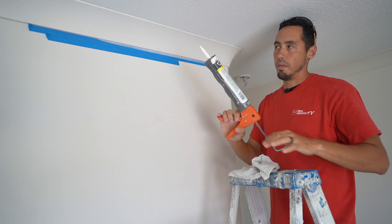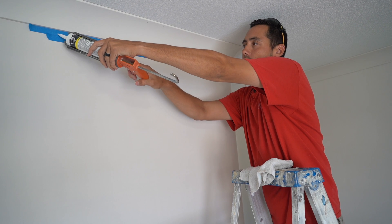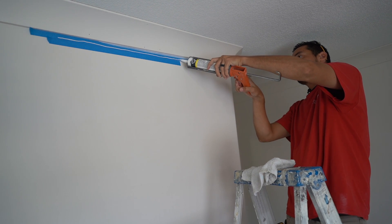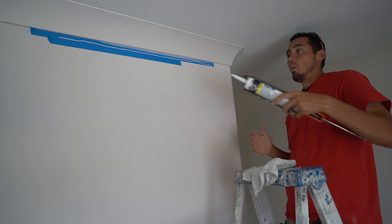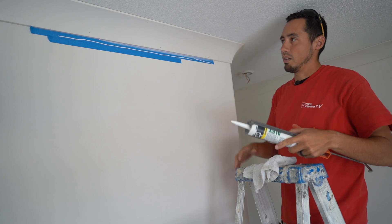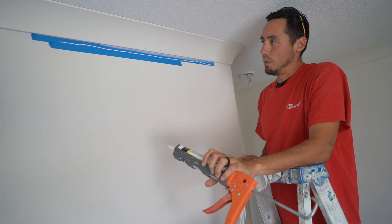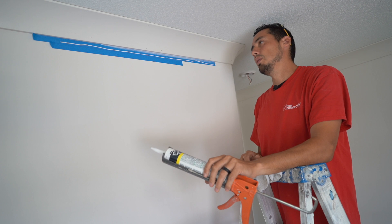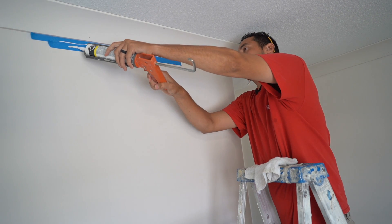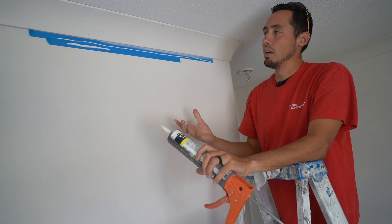Let me talk about that rate of pull on the trigger versus the rate of motion with the caulking gun. As I squeeze the trigger, I want to move the caulking gun at the same rate — squeezing slowly and moving at the same pace. It's a wavy line here because I don't have a piece of trim to go up against. Usually you'll have trim to guide against. Now let me show you what can happen if you don't move the gun as fast as you pull the trigger — it's just way too much caulking, way too much pressure. So this is way wrong.